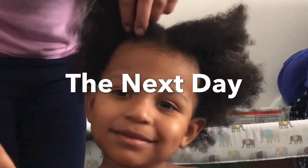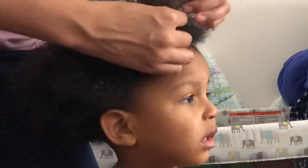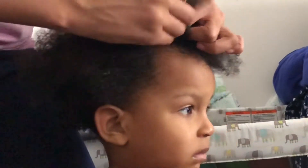Just so you guys know, I am not a professional — this is just something I learned how to do on my own. I just love doing hair whenever I can, especially mine and my kids'.